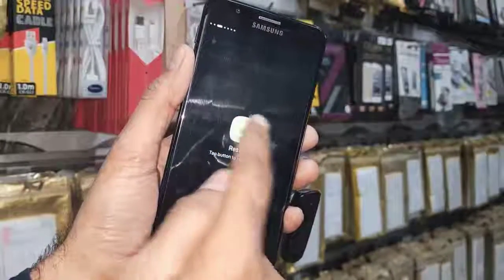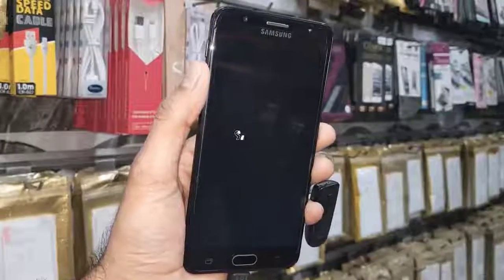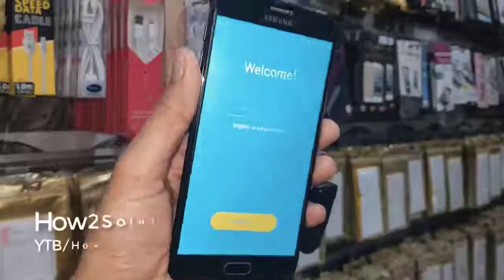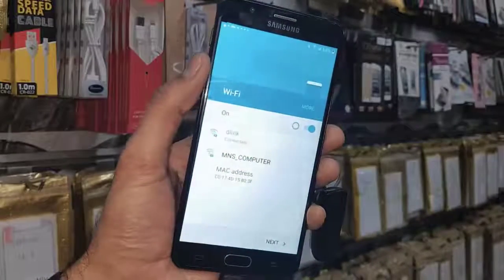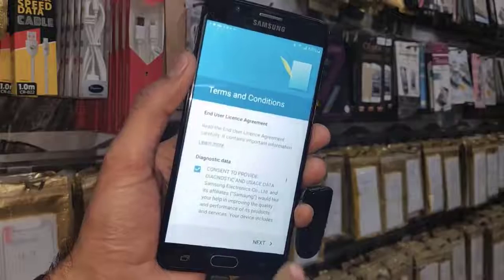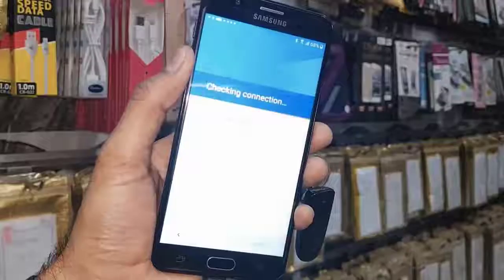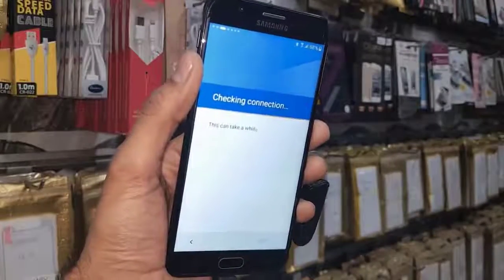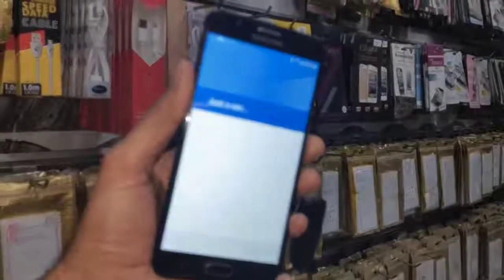After entering the email account and password, we have to restart our device. I have fast-forwarded this video to save time. You can see my device has been restarted — click Start, click Next, then Next again, and Agree. It is checking the connection — this takes time, so I have skipped this clip. You can see 'Account Edit,' so click Next.